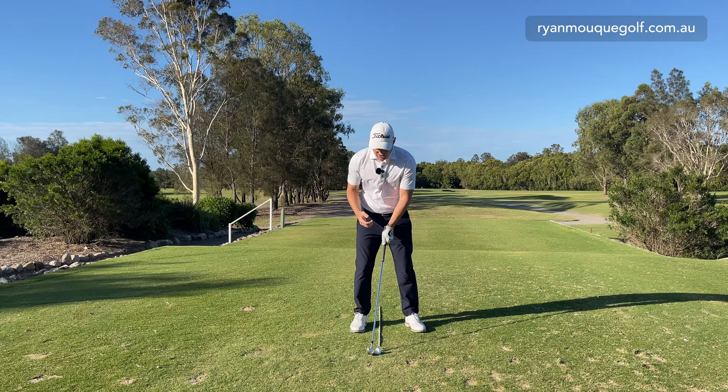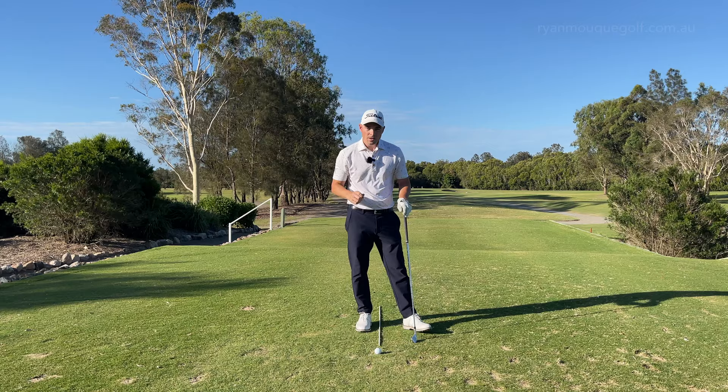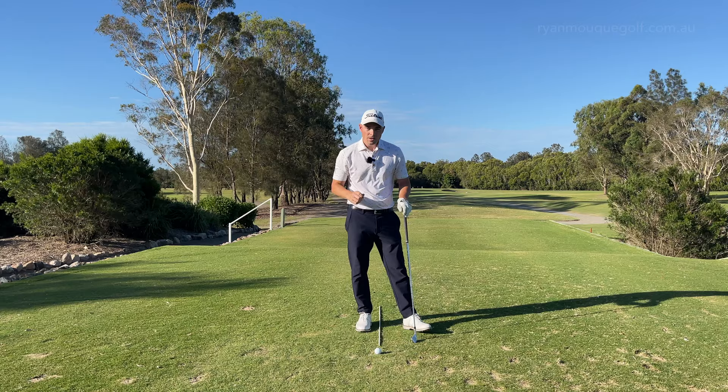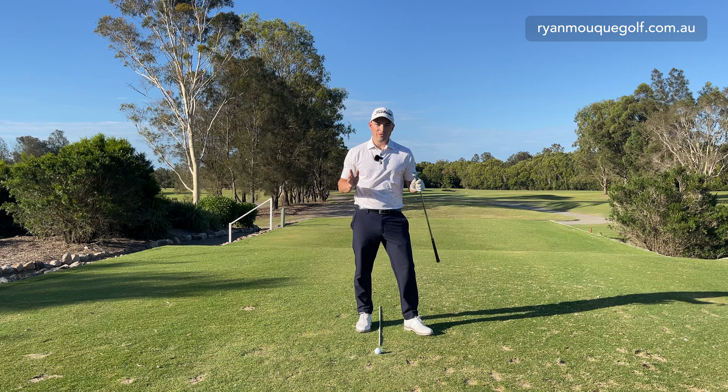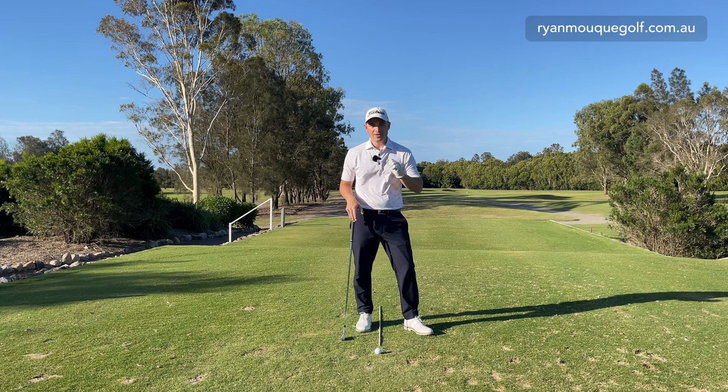By moving the golf ball back in my stance I've taken loft off basically at address. When I go ahead and hit this shot, if I move correctly I'm going to stay a little more centered over the golf ball, still push forward and turn, and deliver even less dynamic loft than I would with a stock shot. The other way to take off loft, of course, is to change club — instead of a six iron I could use a five iron or four iron in windy conditions like today. But if I feel I've got the right club, that's how I change loft to hit that lower trajectory shot.